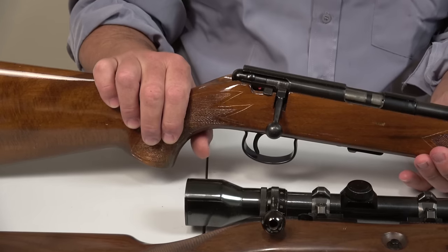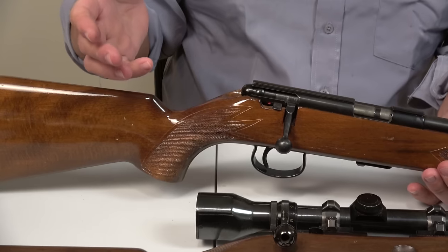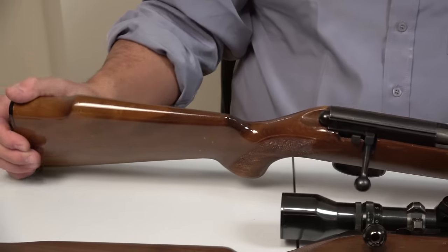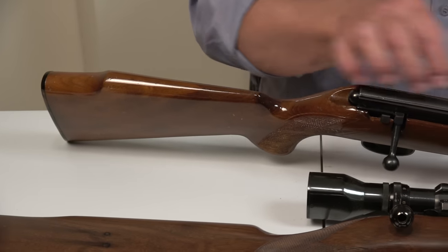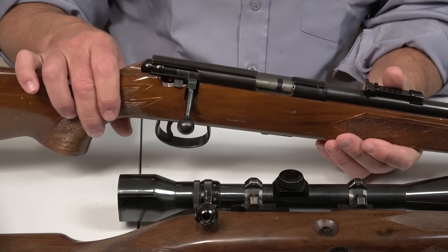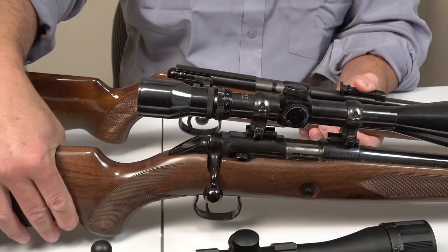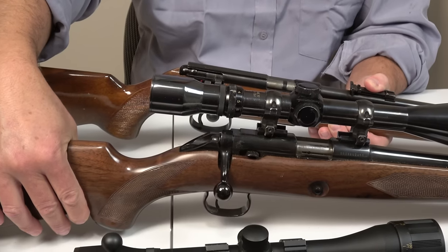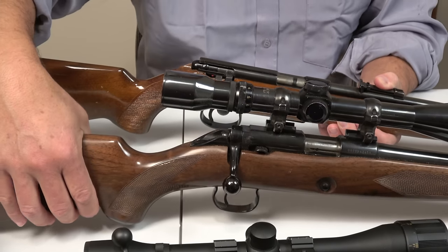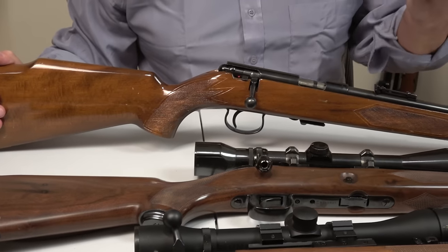Anschutz, the company, makes biathlon rifles and all kinds of other rifles. I think it would be unfair to say it isn't very close to the 52. But again, this is the typical thing they do with .22s — you have this little rail, a little receiver, and it just looks like a .22. Whereas the Model 52 is quite distinct because the receiver is not just a .22 receiver, even though that's exactly what it is.